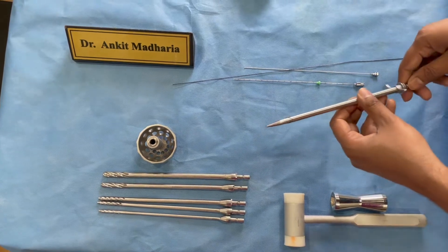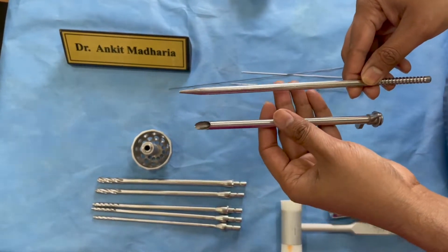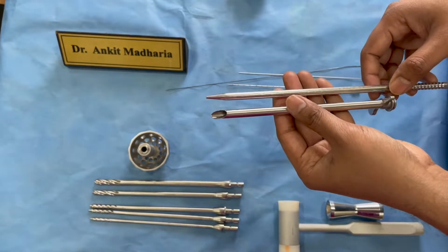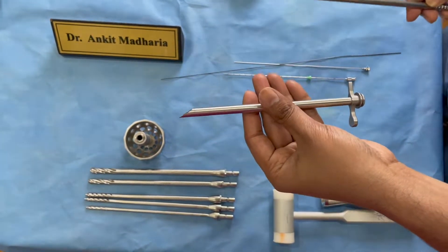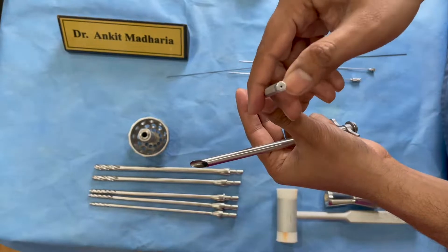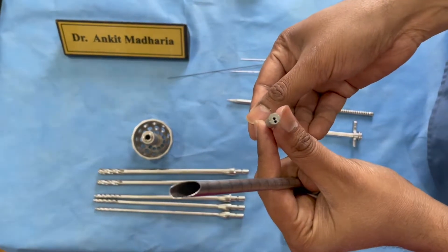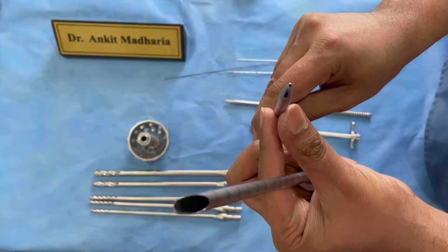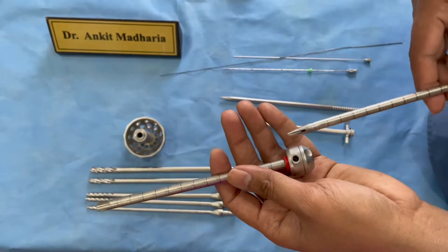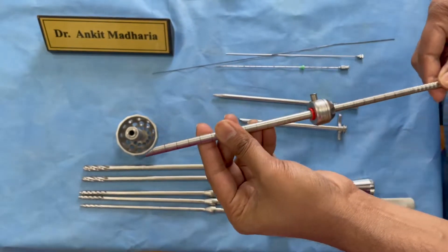The next thing you will need is the Procar — that is the dilator and the cannula. This usually comes with your endoscope and will vary depending on which brand you use. This set is from MP Medical: here is the cannula and here is the dilator. My dilator has a single channel. This variation from Karl Storz has two channels — one in the center and one eccentric.